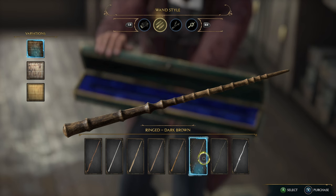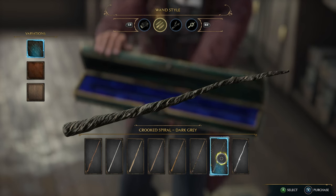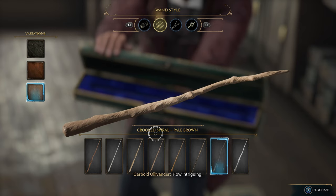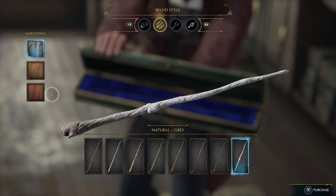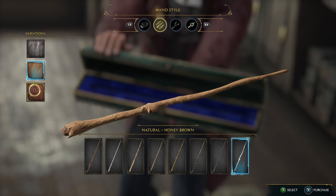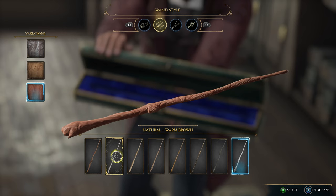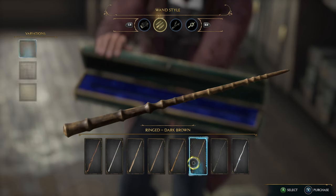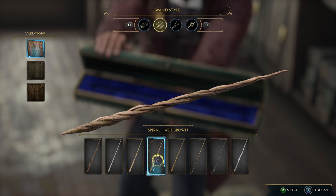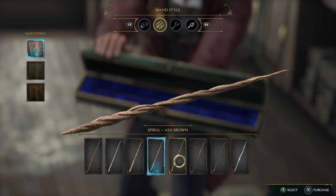Here is the rigid, the crooked spiral with different other variations, and lastly we have the natural in gray. So these are all the eight different wand styles that you guys could choose from. I end up going with the soft spiral.